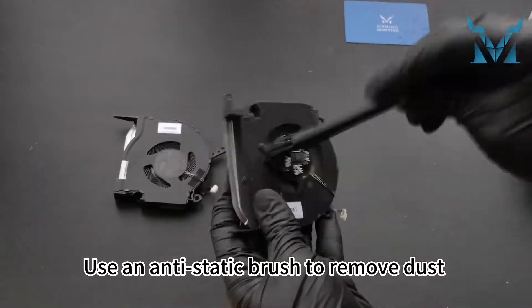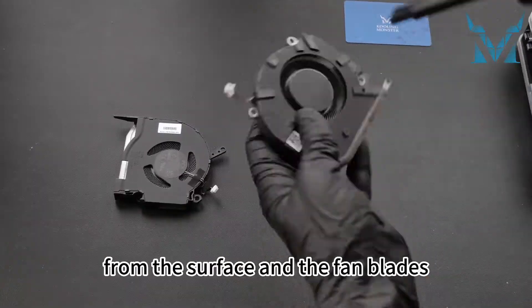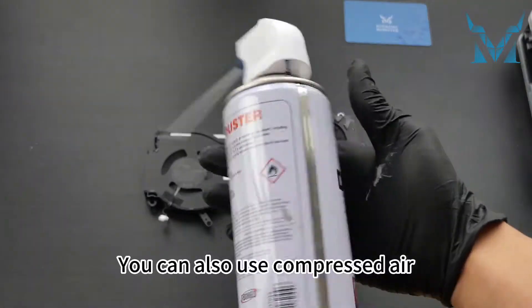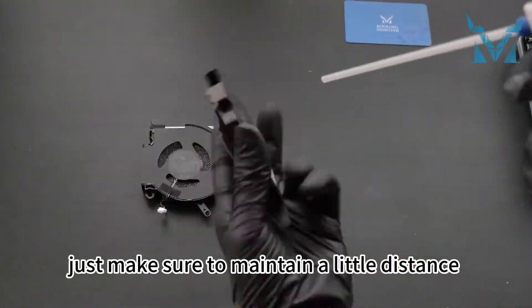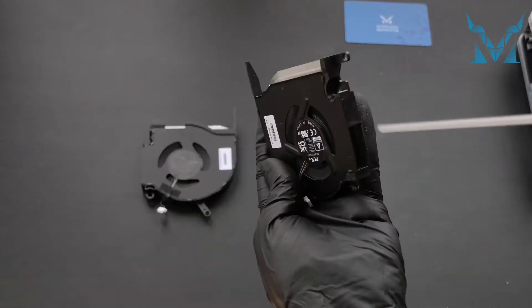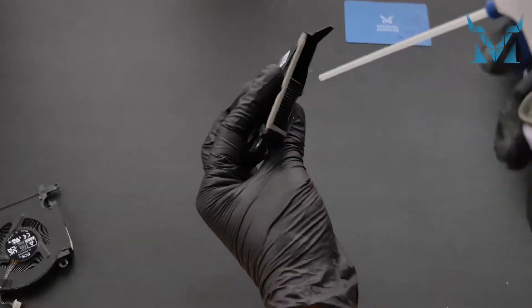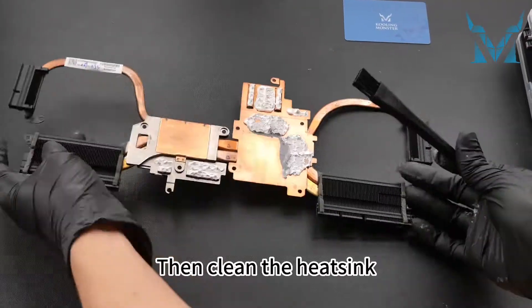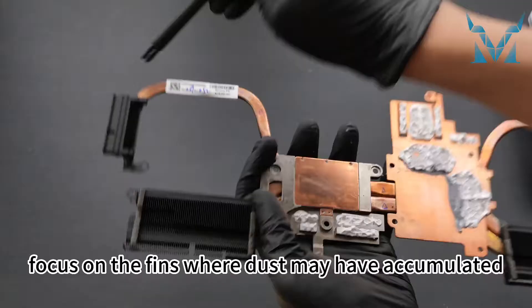Step 4: Clean the fan. Use an anti-static brush to remove dust from the surface and the fan blades. You can also use compressed air — just make sure to maintain a little distance to avoid spraying out liquid. Then clean the heatsink, focusing on the fins where dust may have accumulated.